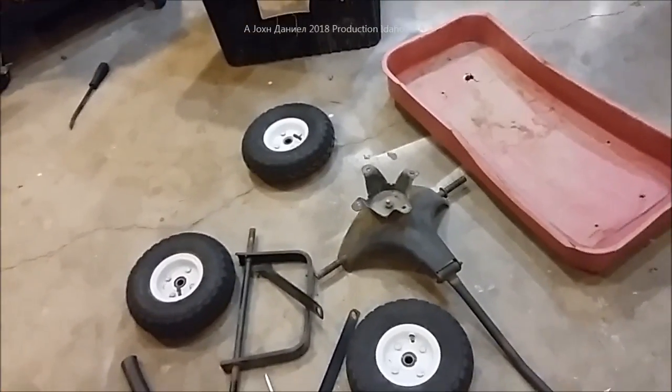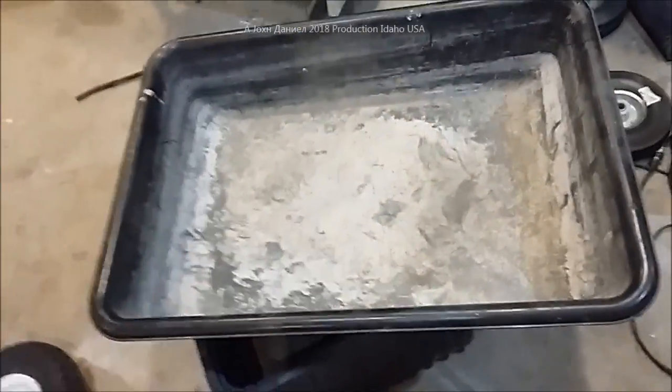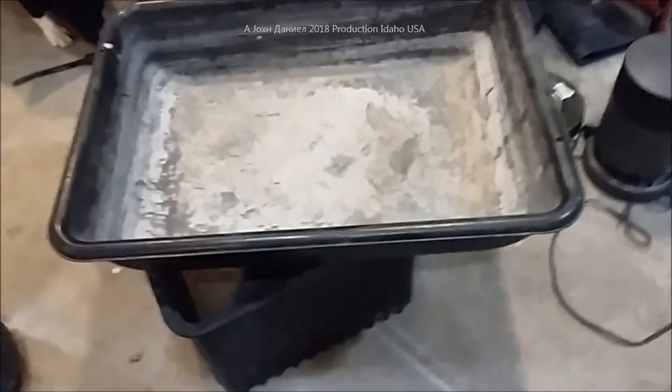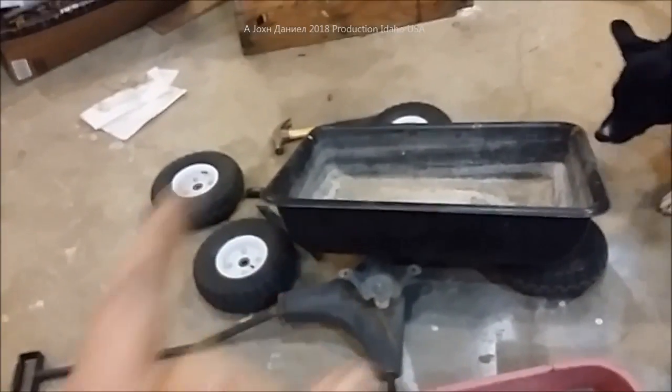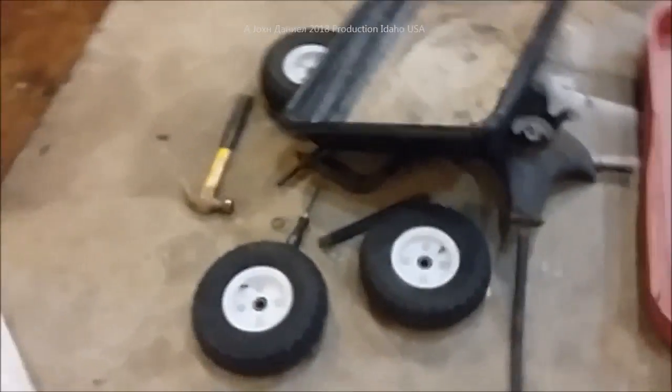We're going to end up with a base, and we're going to build it to the size we want because I've got a bunch of these concrete mixing pails — buckets, totes, trays, whatever you want to call them. You can get them at Lowe's or Home Depot, only about six bucks, but they're tough as hell. We're going to use one of these mounted on that little wooden frame. My kids are building it and I'm doing a video, inspecting the hard work.